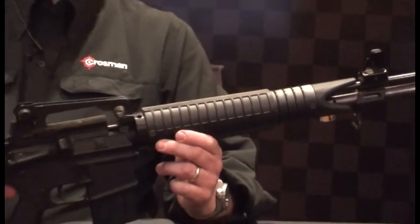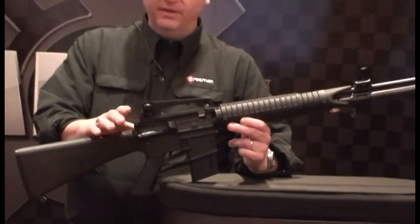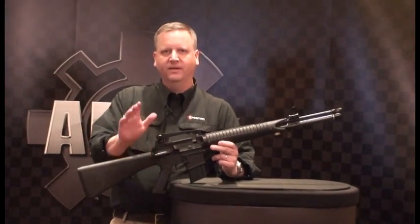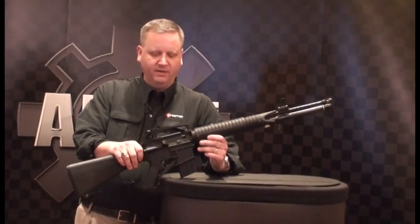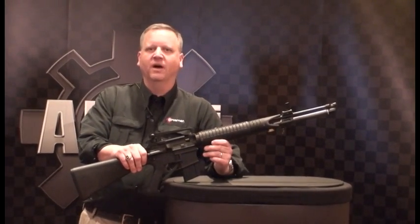This is my Bushmaster lower that I use for CMP events and high power. This gives me the ability to shoot in my basement without having to drive to the range, and I think most importantly you're using your own trigger — you get that muscle memory that comes only from really shooting your gun.